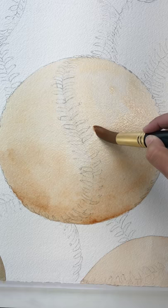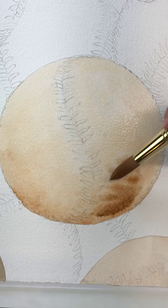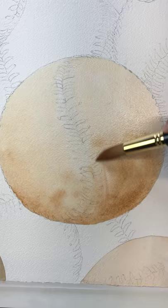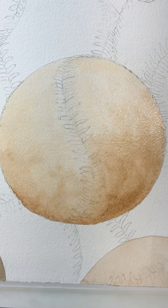Now these are some old beat-up baseballs, so I don't have to be as concerned with how uneven the wash is, because in the end I am going to weather them on purpose. That makes it a lot easier to not have to worry too much about a perfectly light even wash. I would be doing it a lot more carefully if I had to make sure that it was a perfectly even wash.